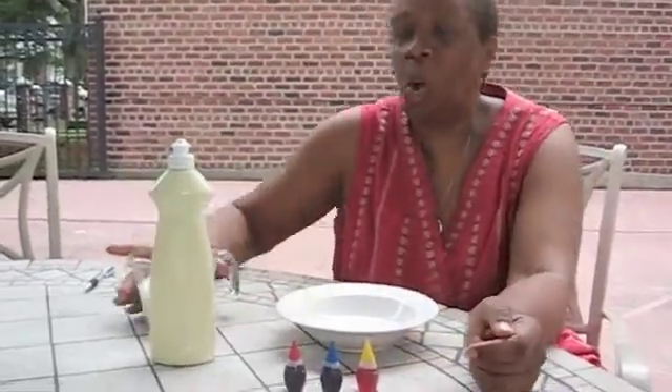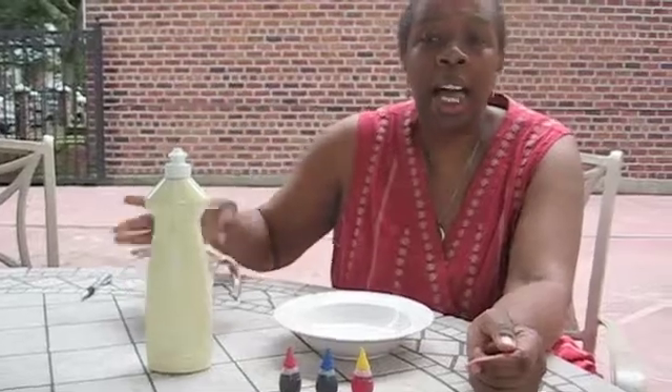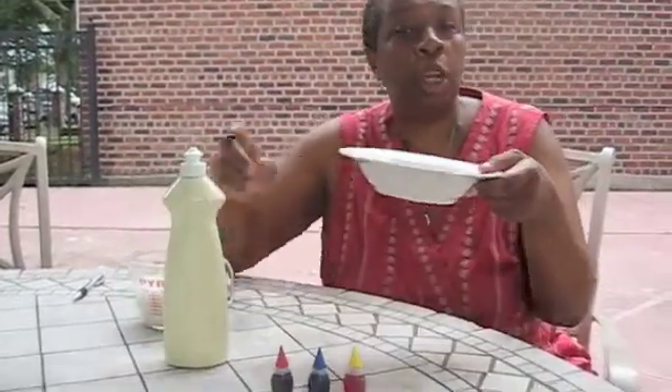Here's what you'll need: red, blue, and yellow food coloring, one cup of milk, some dish soap, and a shallow bowl.